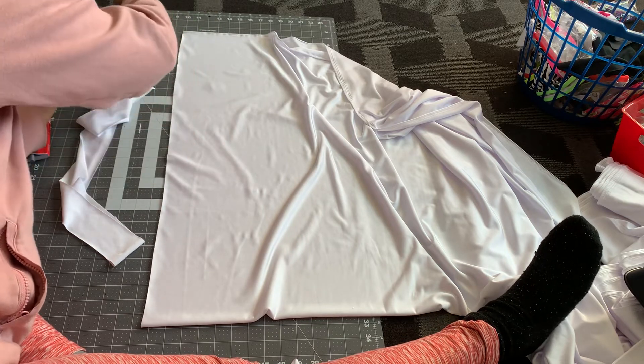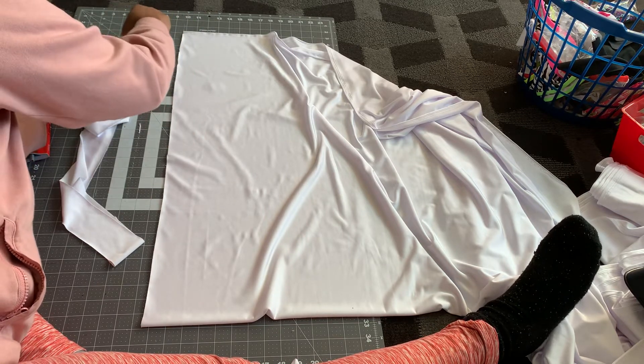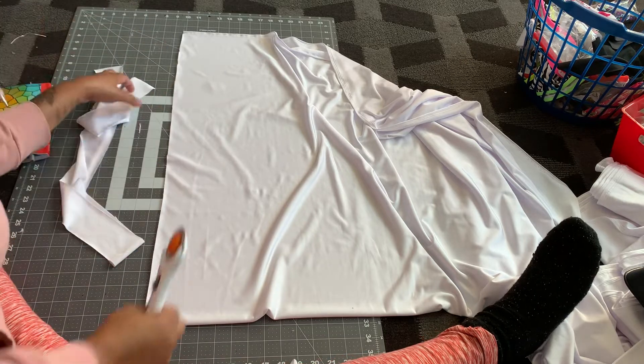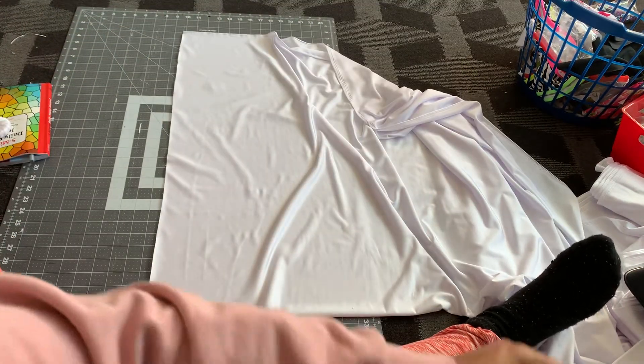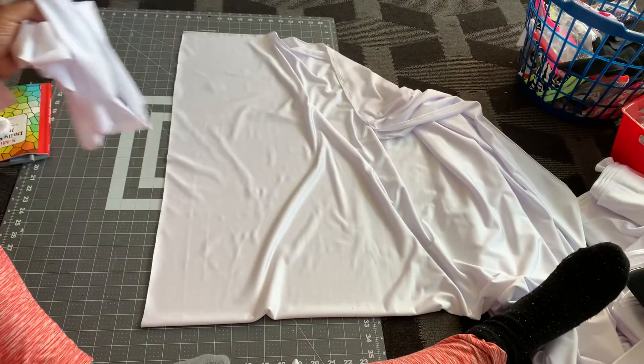This is a rotary cutter — if you don't know what this is, you can get it from Walmart. To me it's easier than using scissors.